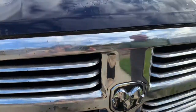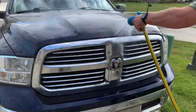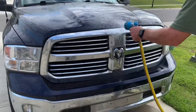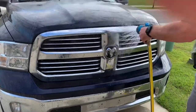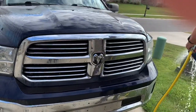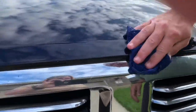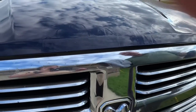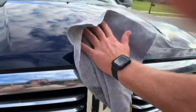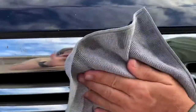Okay, let's rinse it off and see what we look like. So this is what we look like all the way down. Let's see if we can dry it with the iron cloth and see if we can get a better show of what the metal looks like and the chrome.